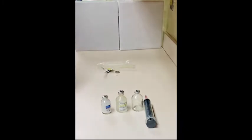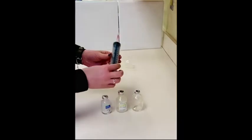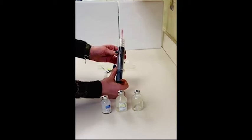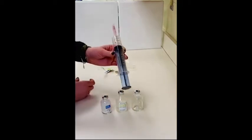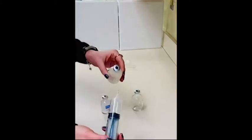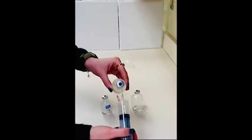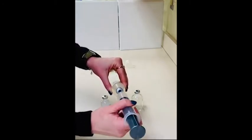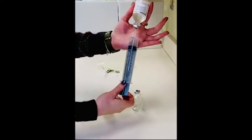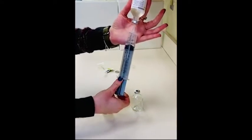Now we can begin the process of reconstituting the meropenem. First, we'll pull up air into our syringe to 20 milliliters — this is how much normal saline we're going to draw out to complete the first step of the reconstitution. You'll inject into your normal saline vial with the bevel of the needle pointed up at a 45-degree angle, inject your air in, turn the vial upside down, and then withdraw your 20 milliliters of normal saline.